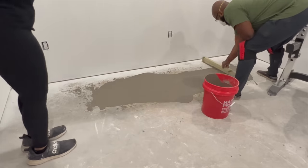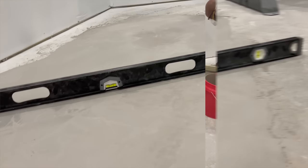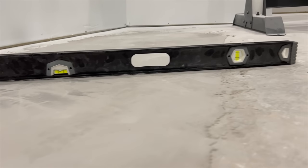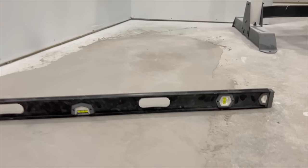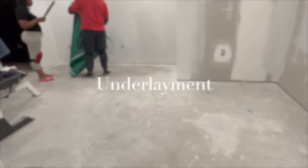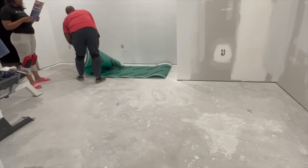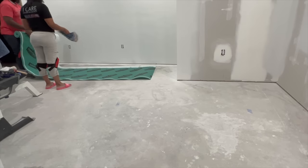Now that we put down the concrete leveling agent and everything was nice and level, it was time to go ahead and start our project of putting down the underlayment. We allowed it to dry overnight — it doesn't need that long, I can't remember exactly how long it needs, but make sure that you follow the directions. So now we're putting down the underlayment.